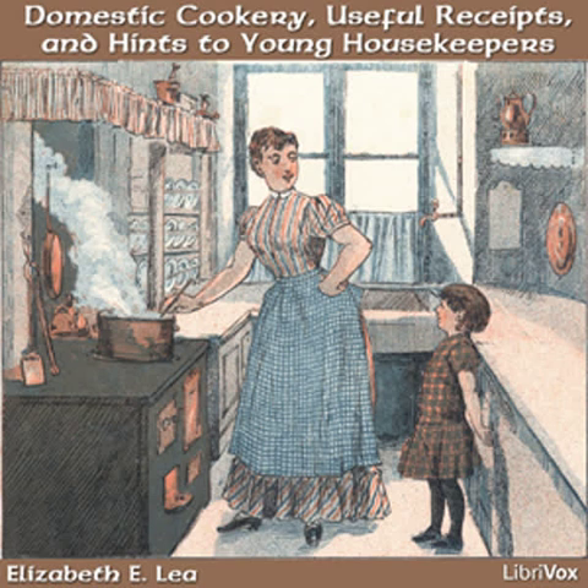Beef feet. Soak the feet and have them nicely cleaned. Boil them slowly and take off the scum as it rises. When they are soft and tender, take them up and separate the bones from the glutinous part, which is very nice for a sick person, and conveys nutriment in a form that will hardly disagree with the most delicate stomach, and has been taken when nearly all other foods were rejected. A few drops of vinegar and a little salt renders it more palatable.